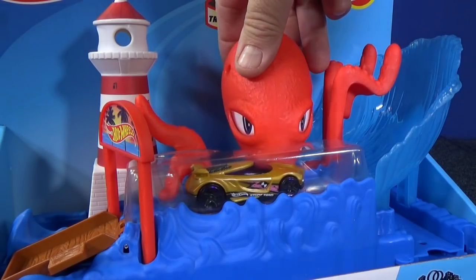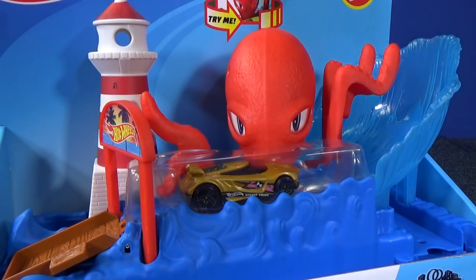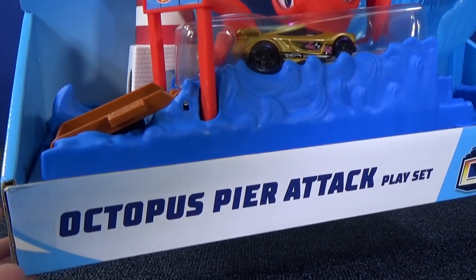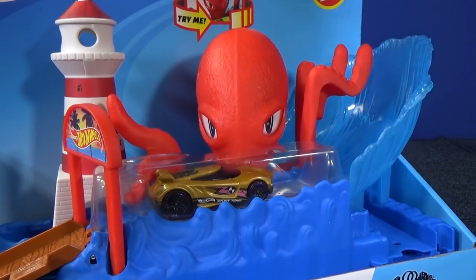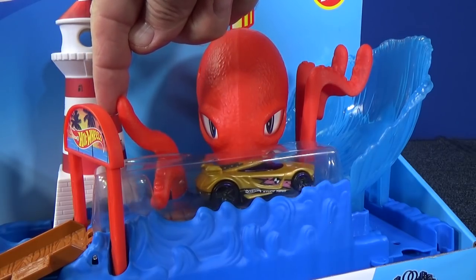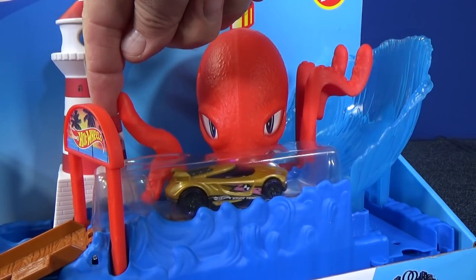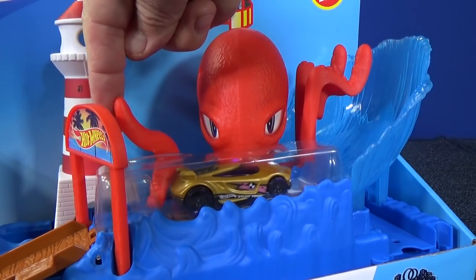Once again, I like how you can check them out in the store. You can play with the octopus and you can see that the octopus is going to push Chicane. The only thing — they call it attack, Octopus Pier Attack — it looks like he's helping. He's going to help you get around the curve.